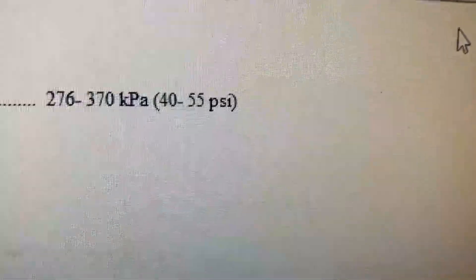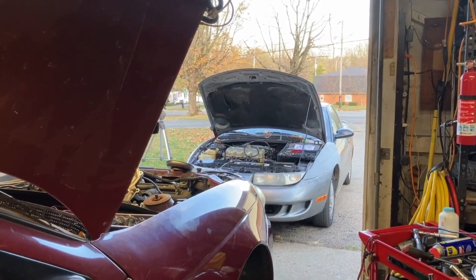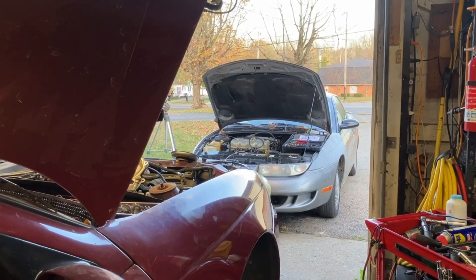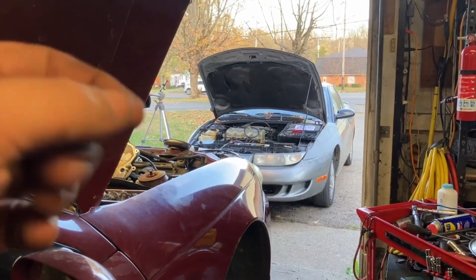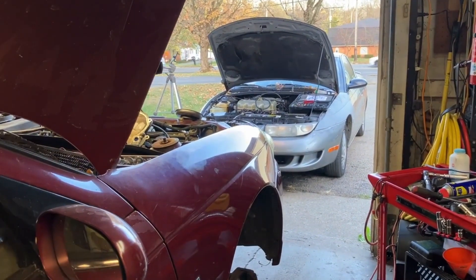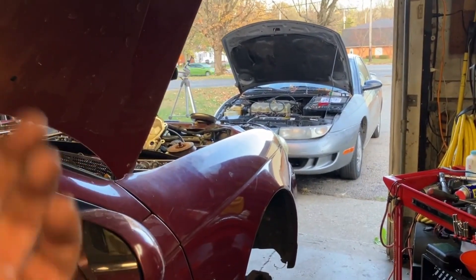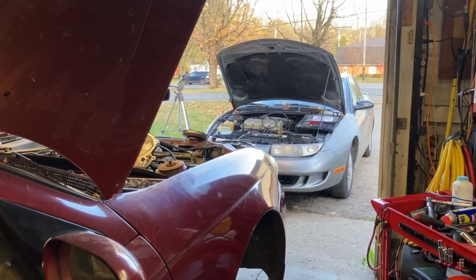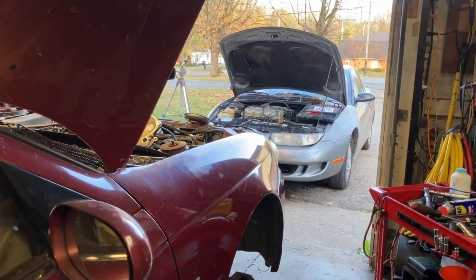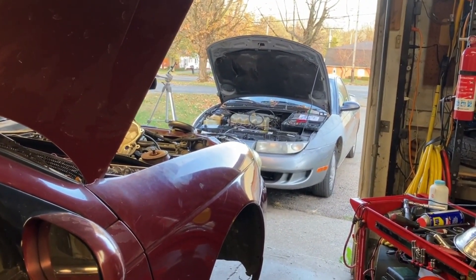The spec is 40 to 55 PSI and it's running like 15 or 14, dropping down to 10 or 11. So it is not getting enough fuel - that's the problem. It's starving the fuel injectors, which is a sign of a lean mixture, and it doesn't run right especially when you crack that throttle open and it should give it a big gulp of gas. It's not doing it. So it needs a fuel pump.